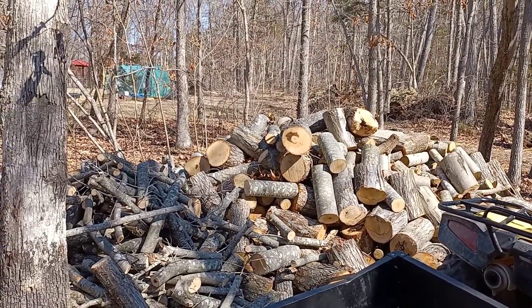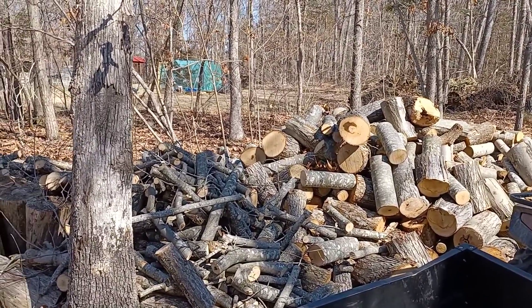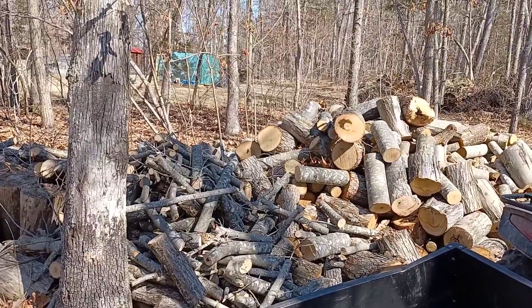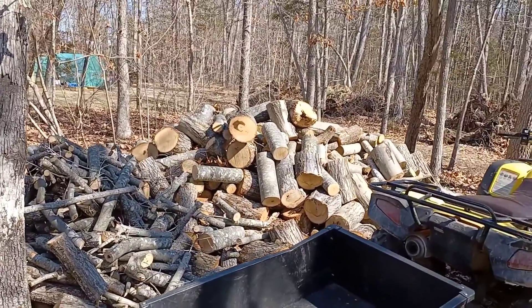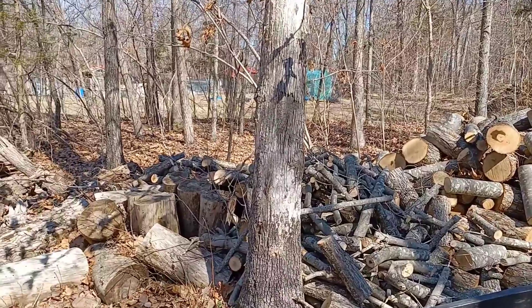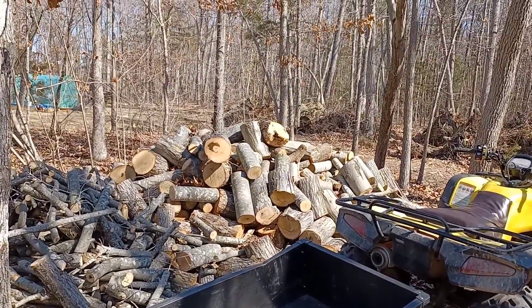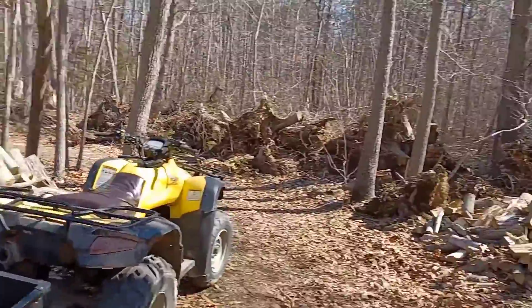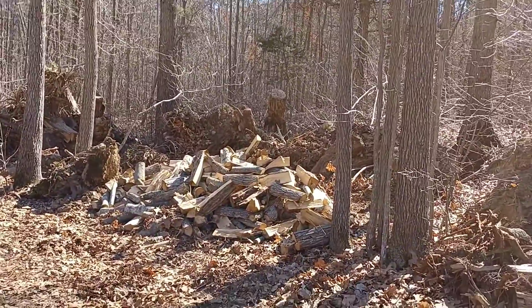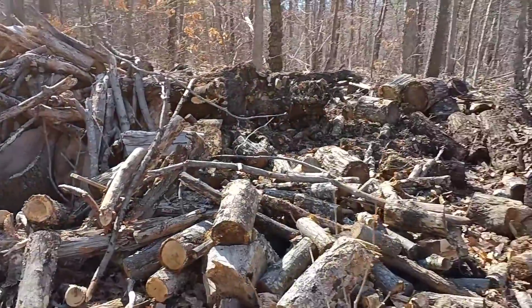Good afternoon everybody, things are quite nice here on Peaceful Morning Farm. What we're doing today is working on next year's woodpile — cut down a couple trees this weekend, and now we are cutting them up and putting them out in a woodpile to age them some more. Over there is last year's wood that we've been burning.